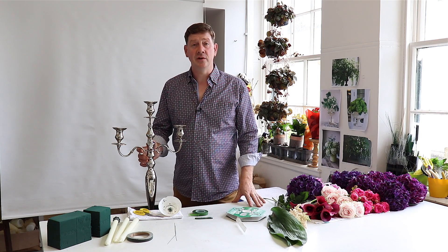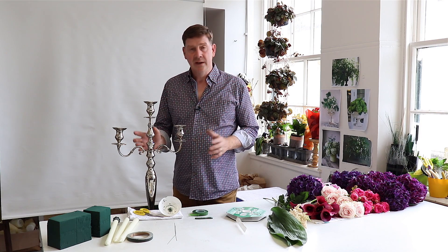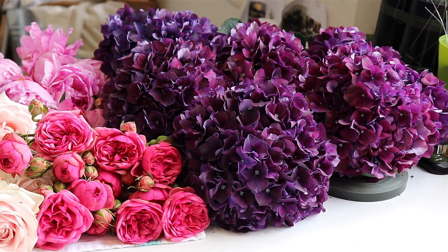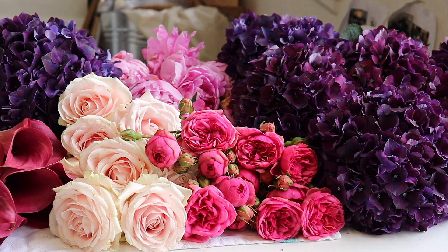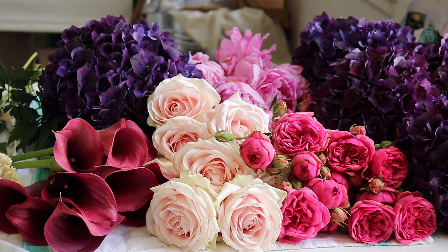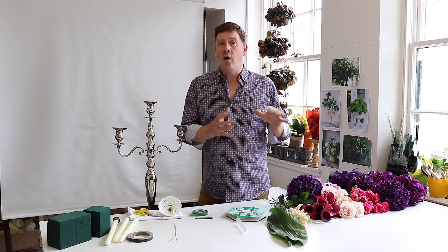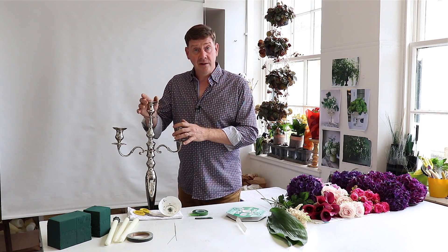Hello, welcome to Flower Juice. My name is John MacDonald and today we're going to show you how to make a candelabra arrangement. We've got a really beautiful range of flowers featuring hydrangea, peony roses, roses, large head and spray, some lovely calla lilies, and a little bit of astilbe. Really a very floral and opulent sort of an arrangement, and then we've just got our silver candelabra.